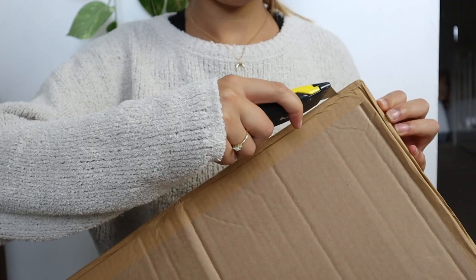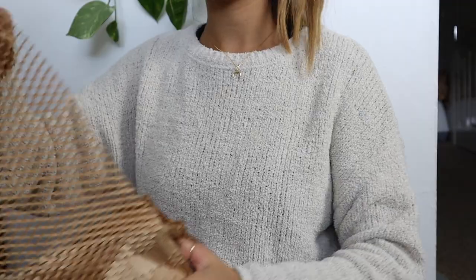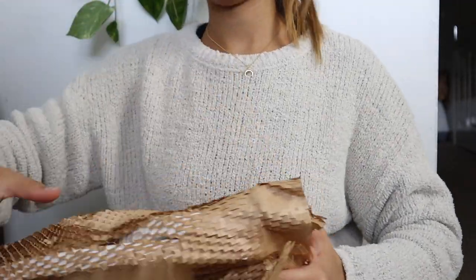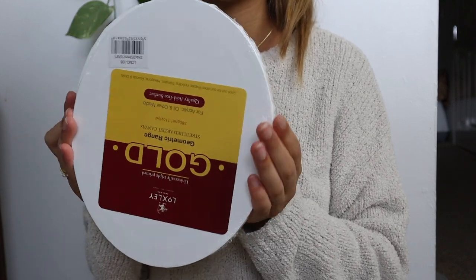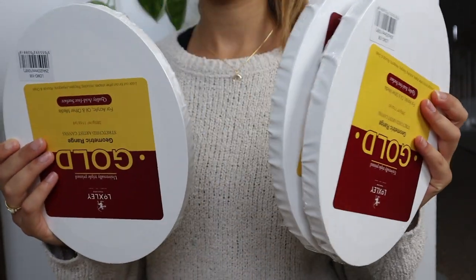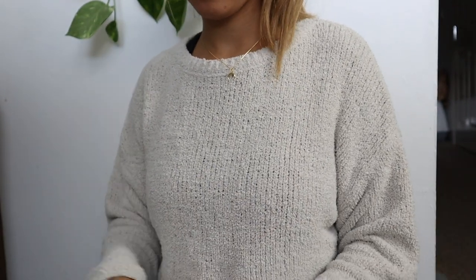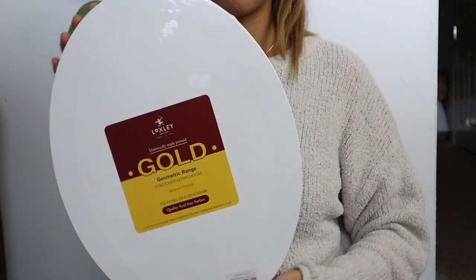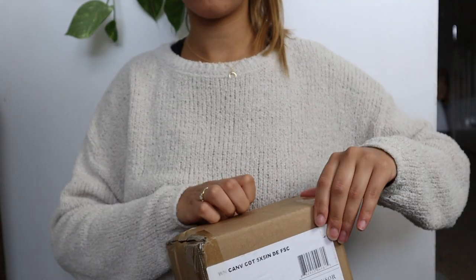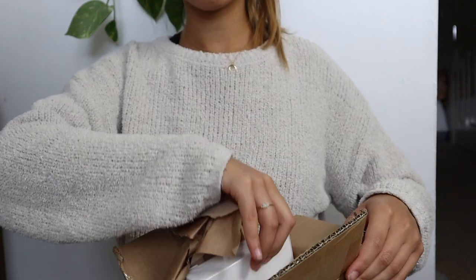Later on that day I got a parcel of some art supplies which I'd ordered from Cass Art and Jackson's Art online. First I've got these — I think they're about eight by ten oval canvases, and then a 16 by 12 oval canvas as well. I also ordered some five by five inch custom canvases by Winsor & Newton — they're usually my go-to canvas brand.